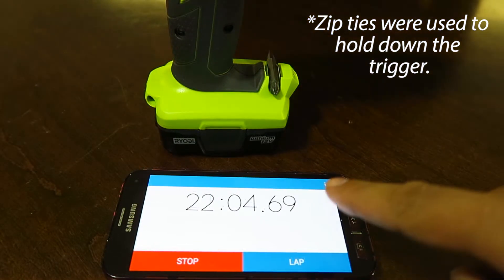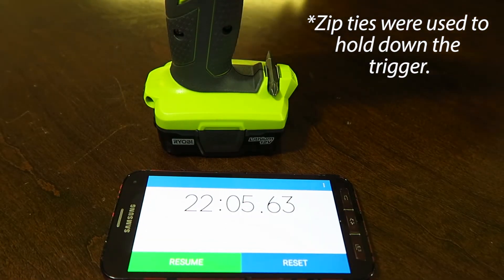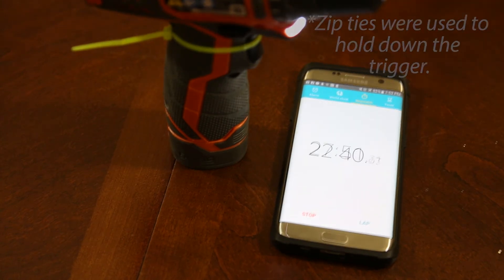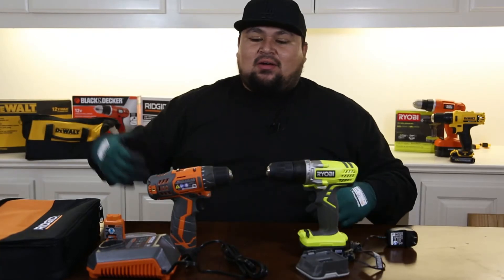The Ryobi 12-volt drill came in at 22 minutes and 5 seconds. The Rigid 12-volt drill came in at 27 minutes and 53 seconds — almost 28 minutes. Alright guys, final showdown.